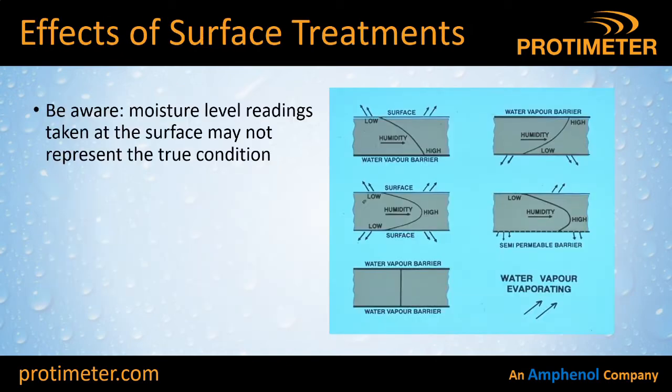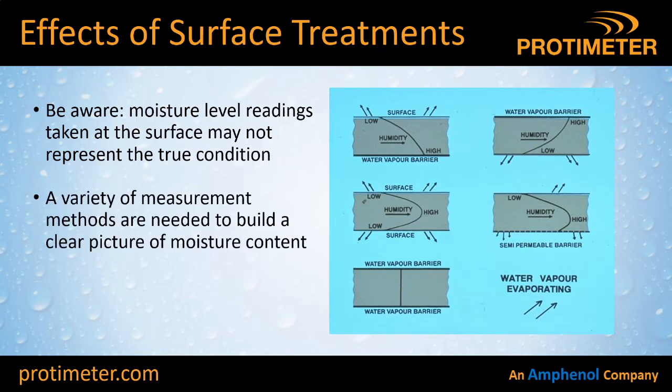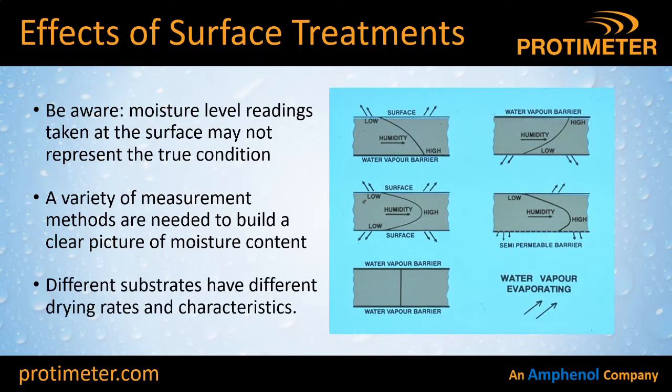So some things to be careful of: moisture level readings taken at the top surface of a floor slab might not represent the true condition a few millimetres or a few inches down. We need a variety of tools or test methods to take those measurements reliably. Also, different types of materials and substrates will have different drying rates and characteristics, so it's always a good idea to get that information from the supplier of those materials.